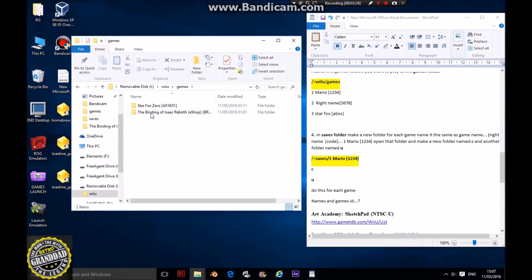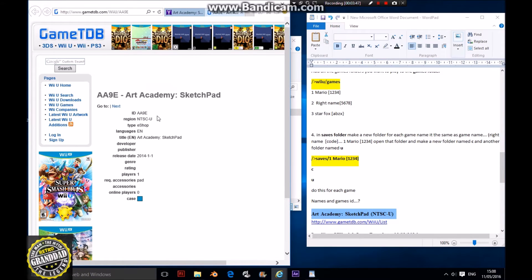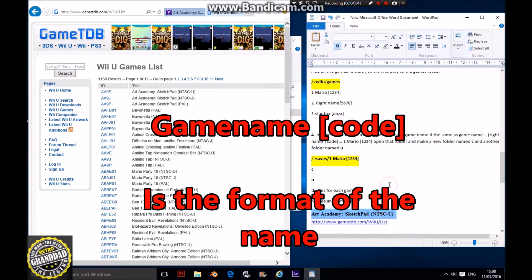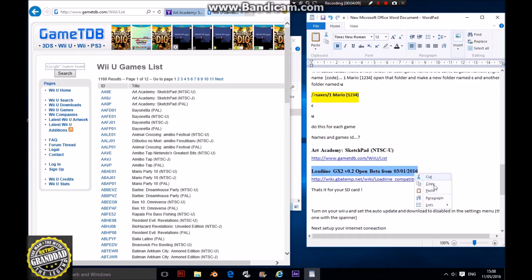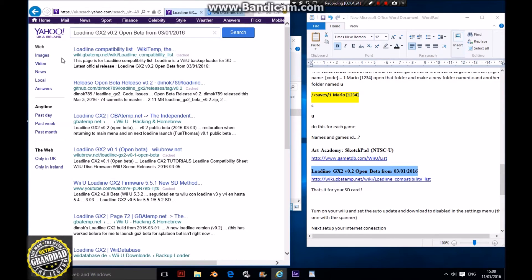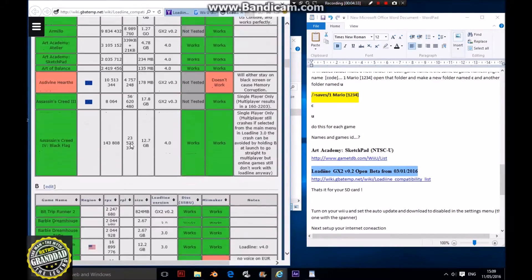While that's copying, I want to show you about game naming — like Star Fox. Game names can be found on the internet but it's quite hard to find. If you follow the link in the description or copy it into Yahoo, you should find it on the GameTDB site. That will give you a game ID. Go to Wii U games and it will give you all the games listed there. Also, if you want to see your compatibility list, type in this link and go to Yahoo — you should find the GBAtemp Loadiine compatibility list, which tells you which games are working and which are not.